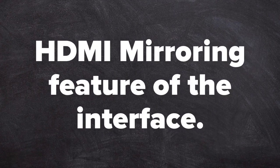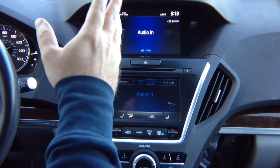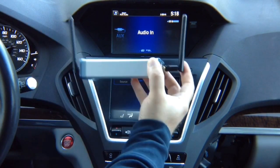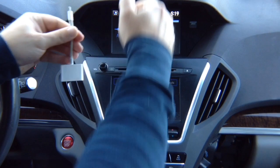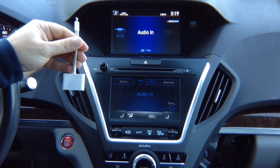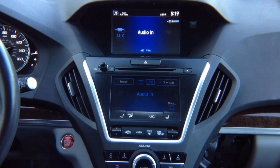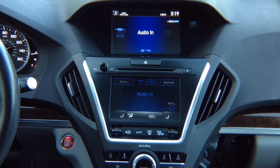HDMI mirroring feature of the interface. You can connect anything to the HDMI input that is 720p or more. You can connect a wireless mirroring device for iPhone or Android. For Android we always recommend getting a wireless device; for iPhone we recommend using Apple's own Lightning to HDMI adapter. You can nicely route the cable into the armrest area so it's not across the living room — just plug in your phone and you have mirroring. There is no limit: Netflix, Hulu, all video apps work without any limit.